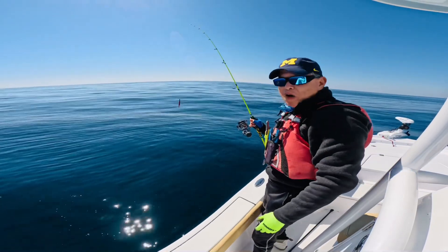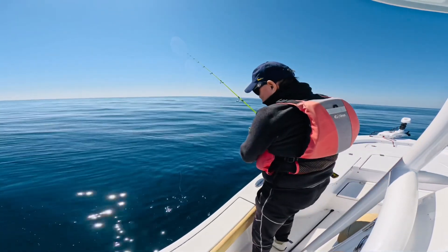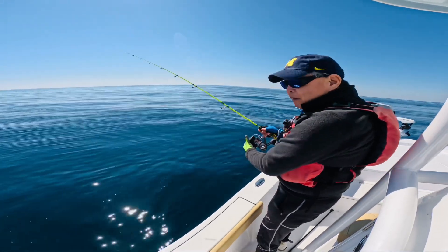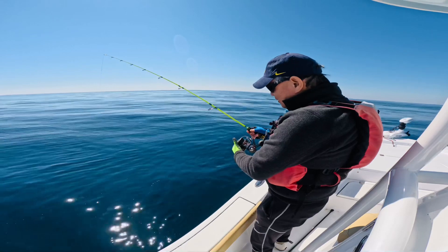It didn't take long — first drop. Put it all the way down to the bottom, and once it hit the bottom, start jigging. Didn't take long.